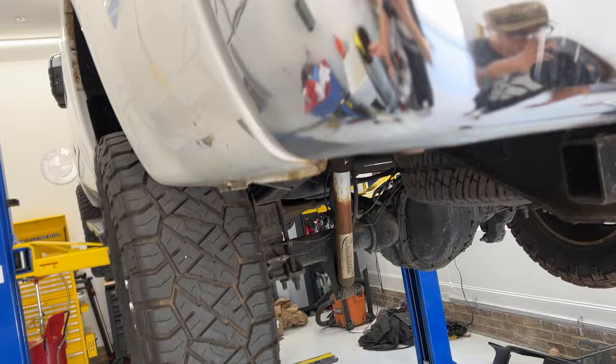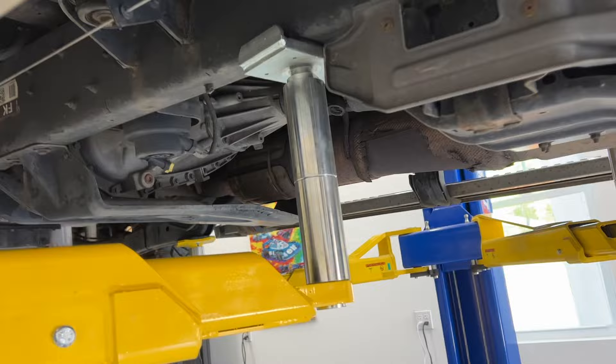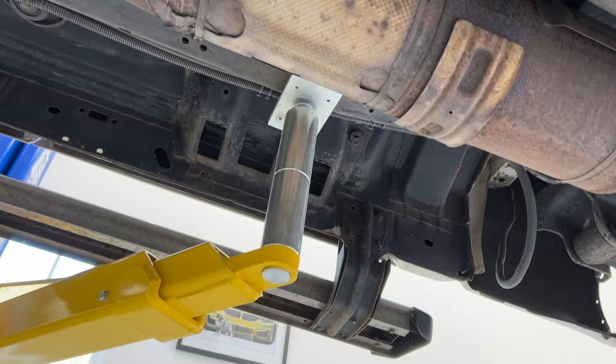We're just adding a little support here to the back so it doesn't get rocky on us at all. In the back we did two of the long extension arms with a flat pad, and we just have it on the frame rail right here. This has a lot of crap on it further back so we weren't able to go any further back than this. We went a little further back on the other side because the frame rail is a little more exposed over there.